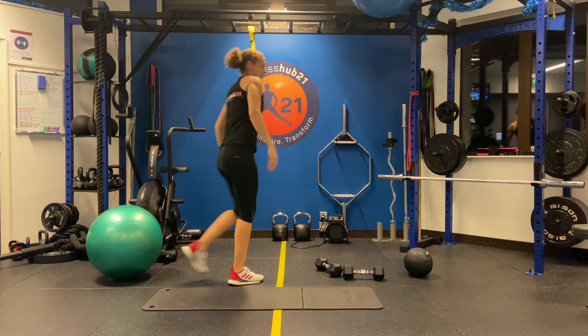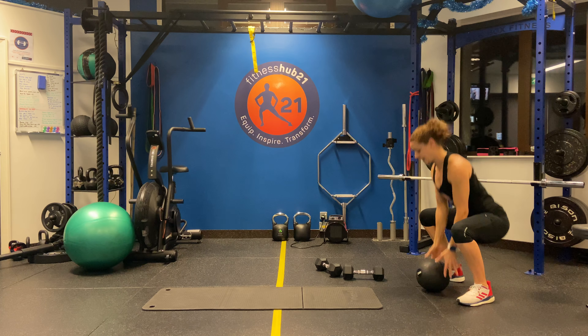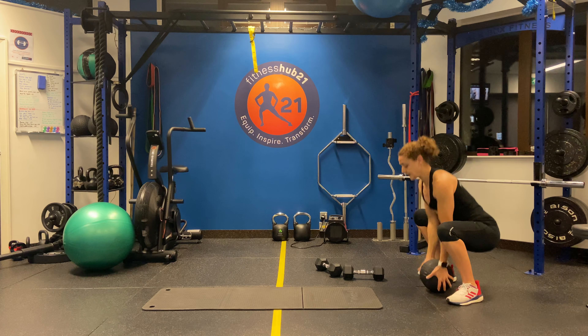We're going to go 10 slams. Make sure you drive the ball into the ground as hard as you can, sitting deep into your squat, keeping your back nice and straight.